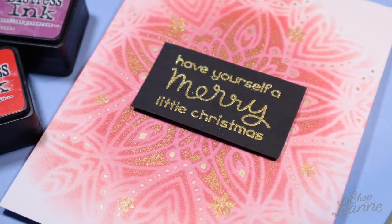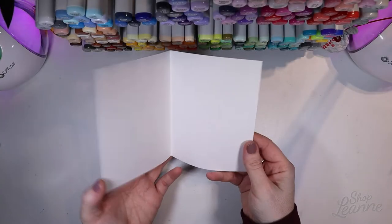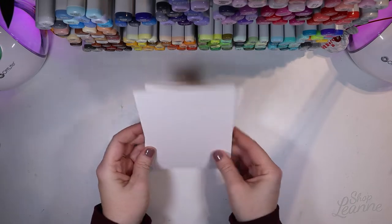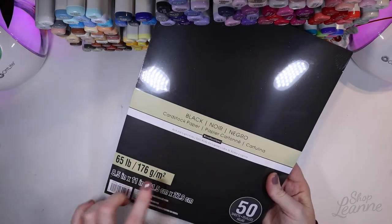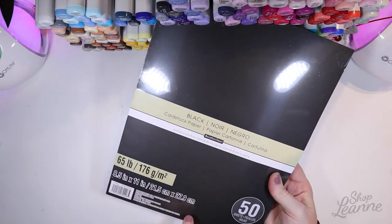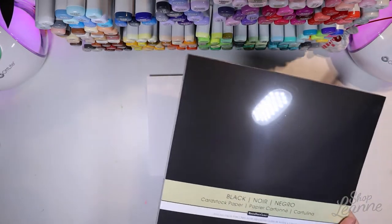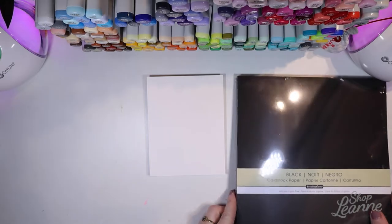I'm going to show you how I made this background effect in particular. To get started, I have an A2 size folded card — it's five and a half by four and a quarter — and then I have a piece of mixed media cardstock at that same size. I bought some black cardstock at Michaels, the 50-sheet pack, so it's a medium weight — not the thickest, but great for a card backing or embellishments.